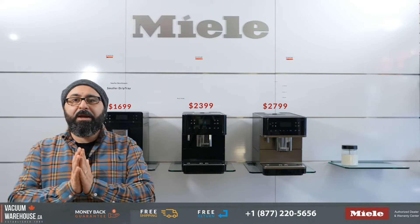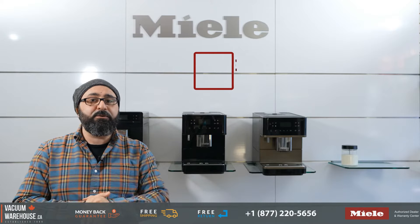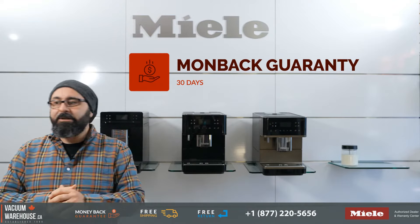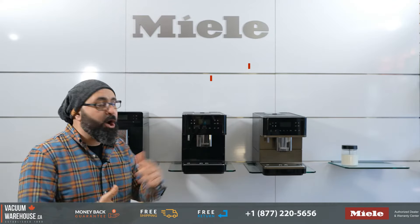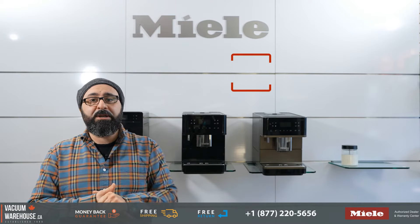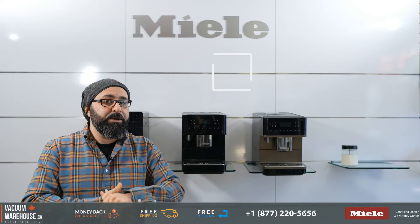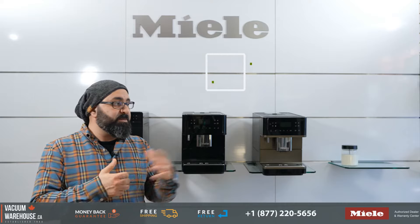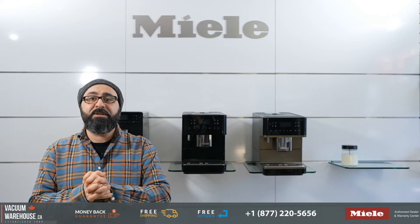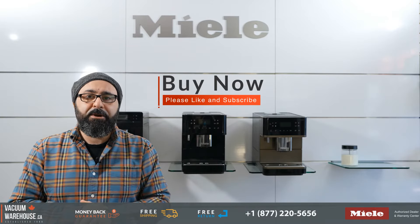We have been a Miele warranty center for over 20 years and offer a price match guarantee. We ship all of these machines free of charge all over Canada. All Miele countertop coffee machines are made in Switzerland, and you get a full one-year warranty on parts and labor. If you have any questions, our toll-free number is 1-877-220-5656, or you can chat with us online or send us an email.